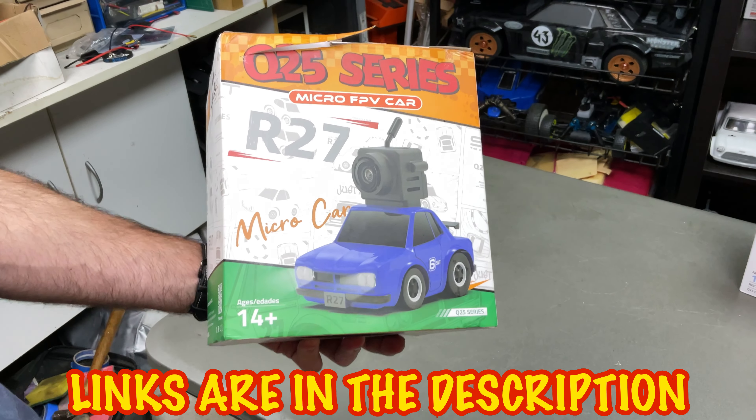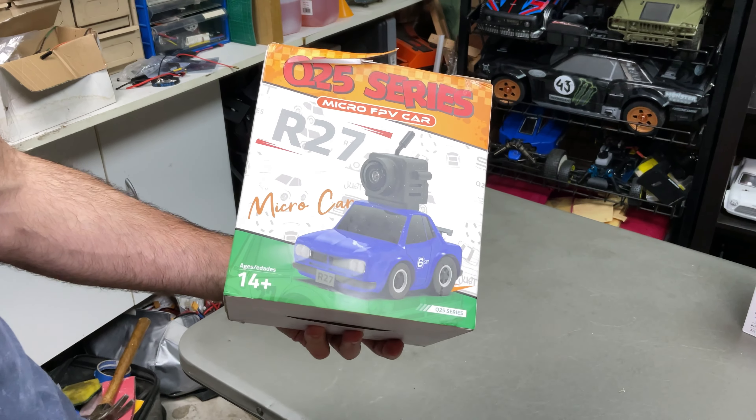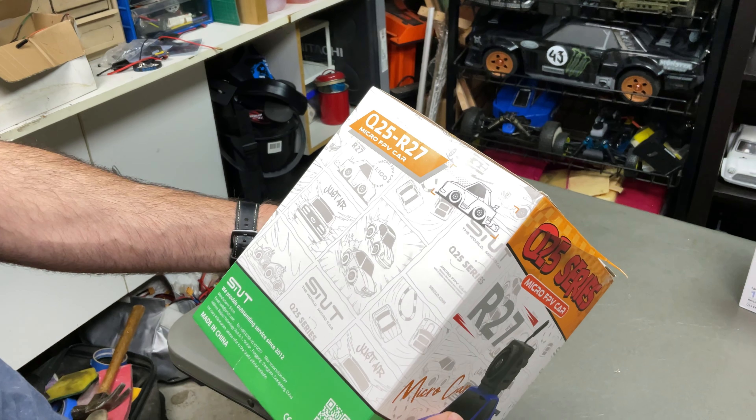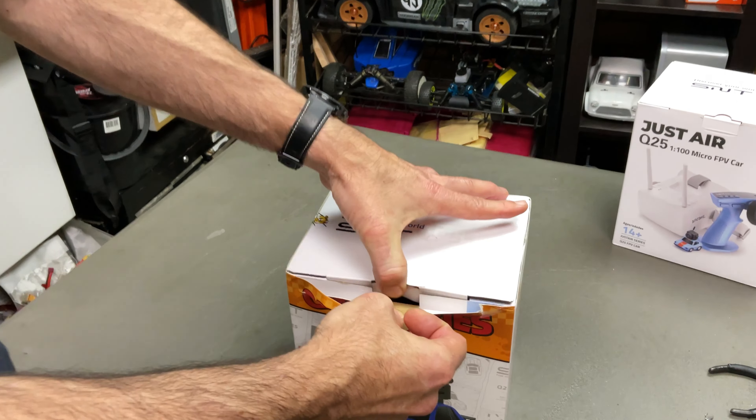This is like an all-in-one package. It comes with the goggles, the controller, the car obviously, and batteries all ready to rock and roll. It comes with a mat so you can go do your thing on the ground. But let's have a quick look inside the package.